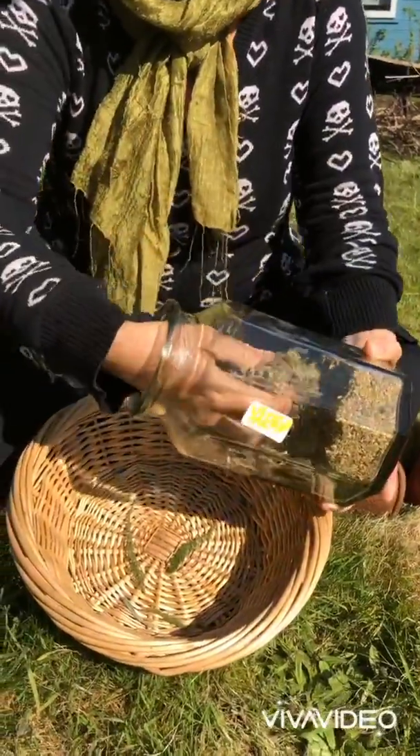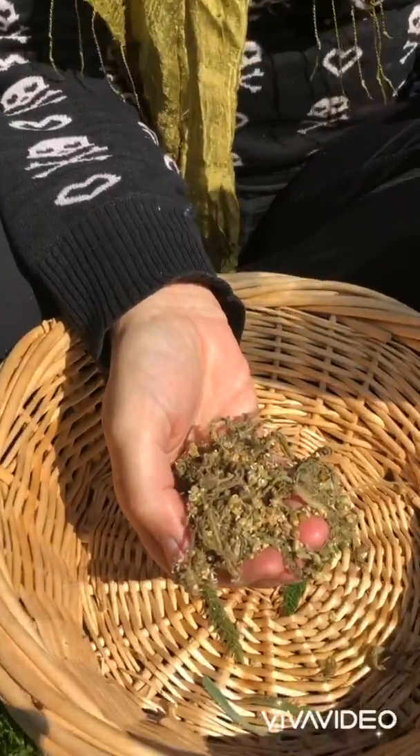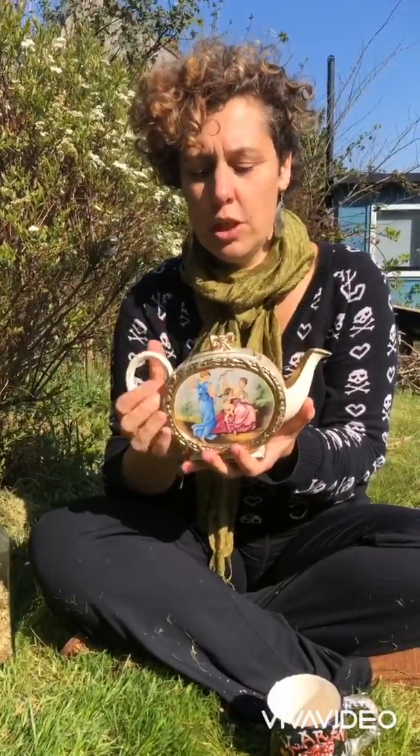These are dried yarrow that I have from last summer and spring, just kept in a jar. We've let this yarrow brew now for 15 minutes, which is a good length of time to let a herbal infusion do its work.